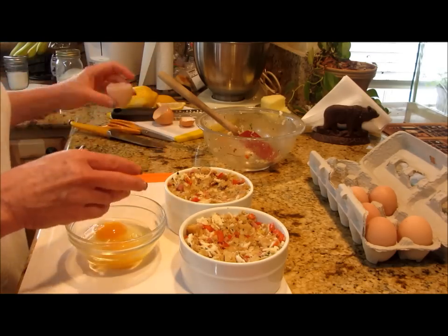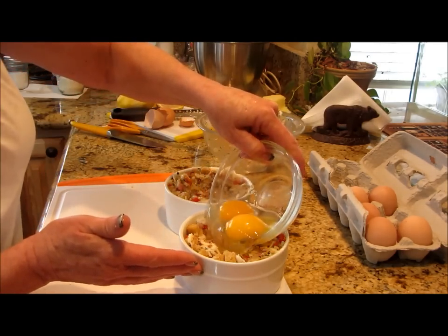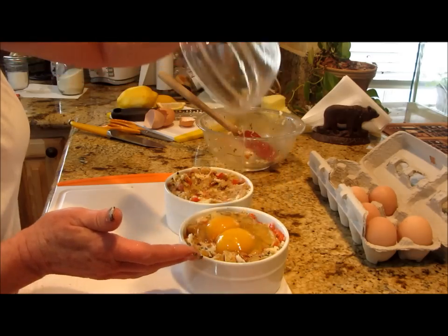Perfect, beautiful. And then I just lay that right on top. Delicious.